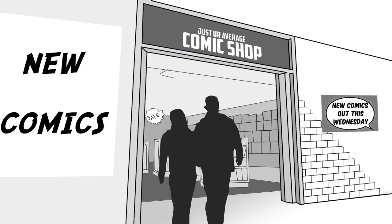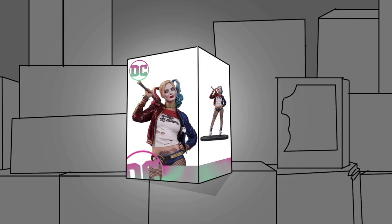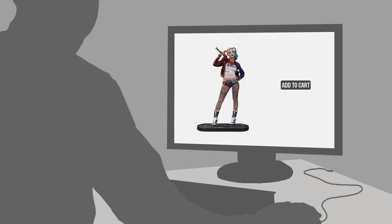We walked into a comic book shop and of course we were looking around, grabbing some comics, but this particular store had a crazy amount of collectibles — it was unbelievable. It was collectibles that we haven't seen in the store recently. On one of the walls, we actually saw the box of the Harley Quinn Suicide Squad statue. And we were like, oh my god, where is she? We have to see her. So we kind of looked around, we were really just interested in seeing what it looked like. We saw all the pictures online.